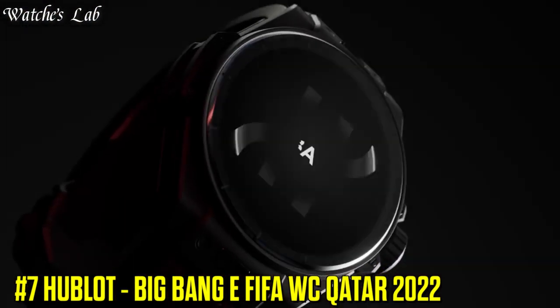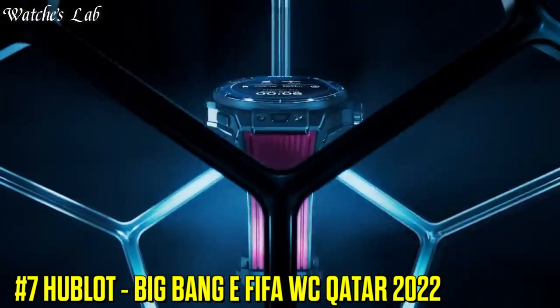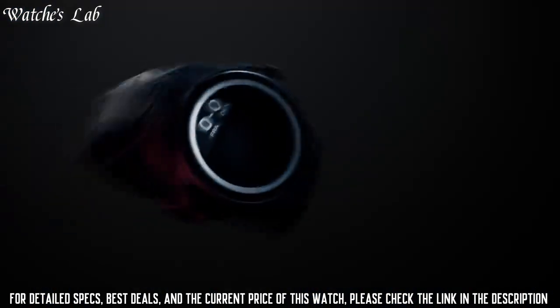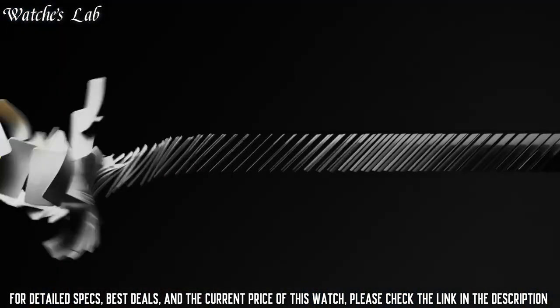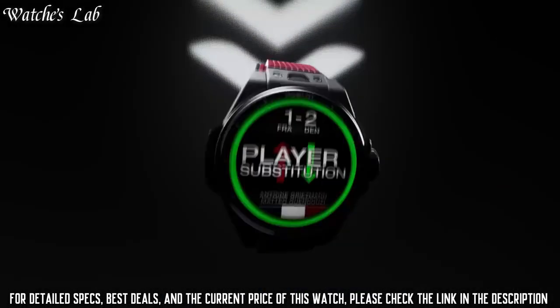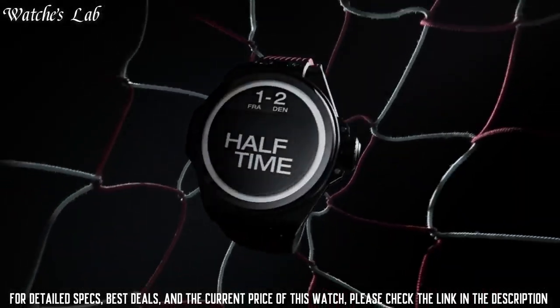Number 7: Hublot Big Bang E FIFA World Cup Qatar 2022. Case Reference 450 CI 1100 RX FW C22. Size 44mm, case in microblasted and polished black ceramic bezel.